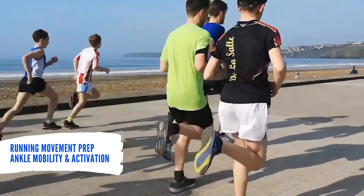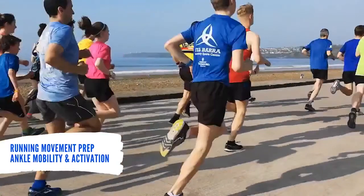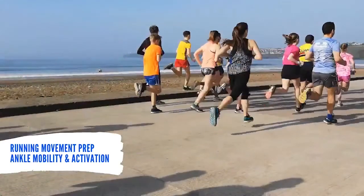Hey everyone, this is Kevin Bredding with Campus Recreation Fitness. I wanted to talk today about running and preparation for your ankles when you go out for a run.